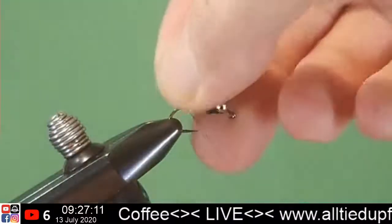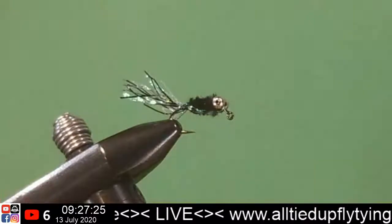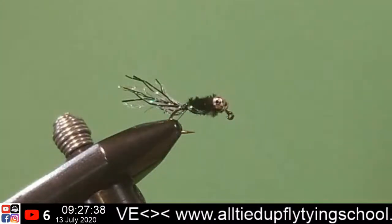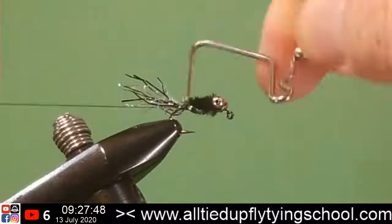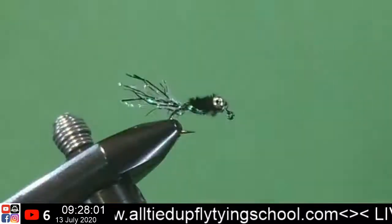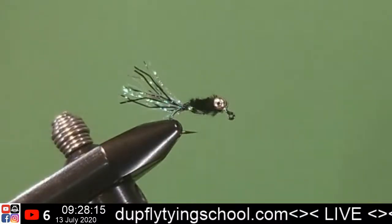Fray that all out — sometimes you want things to be a-frayed! I like that one. Whip finish. Let's try our other whip finish tool, just a little bit bigger. Yeah, that works. Let's give that a little trim. It doesn't get much more simpler than that. She'll ride hook side up, hook point up.